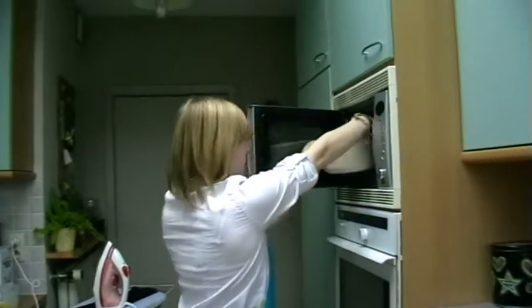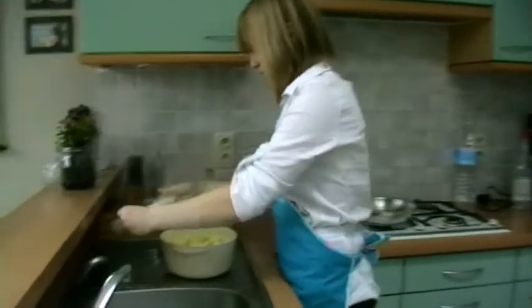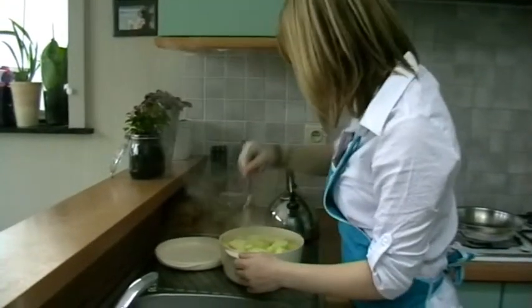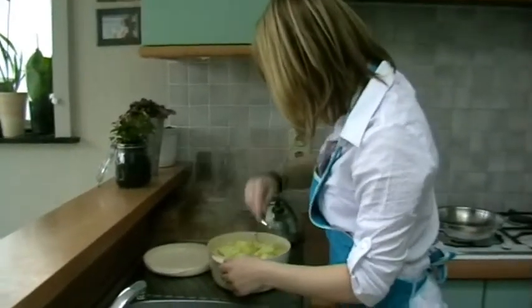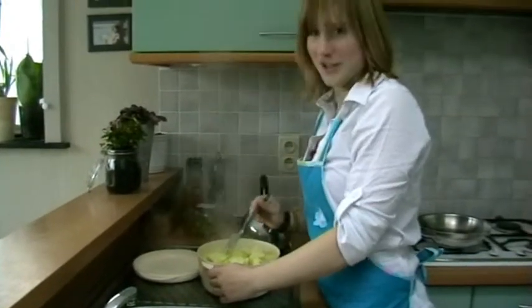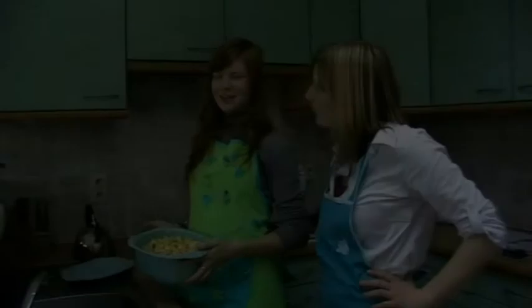Oh, this is hot. I think they are done. Now we will wash the apples.